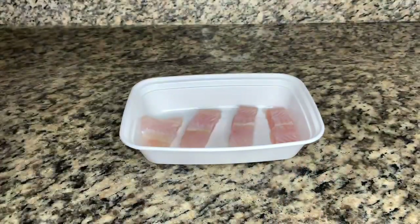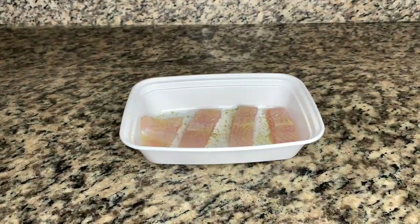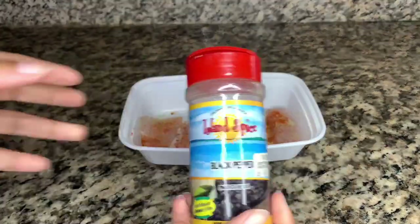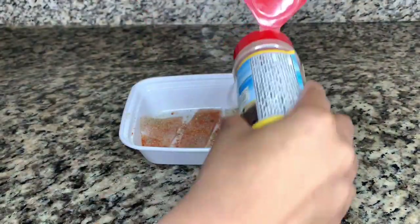To season, I used fish seasoning, cayenne pepper, and black pepper. I didn't use any salt as yet because fish tends to keep in the seasoning, so I waited until it was in the pot and then I added the salt.